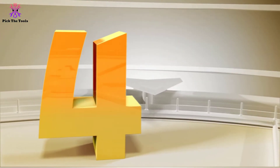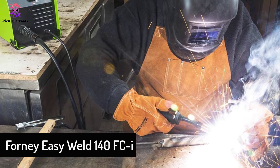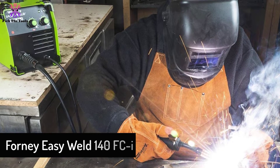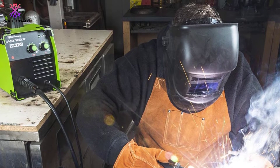Moving on at number 4, we have the Forney EasyWeld 140 FCI. One of the best 120V flux core welders on the market, the Forney EasyWeld boasts an extremely competitive price tag to boot. It's one of the lightest models as well,